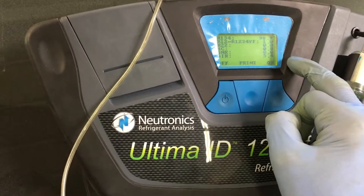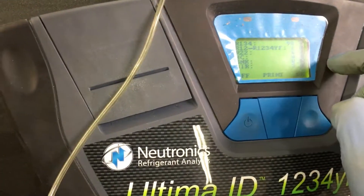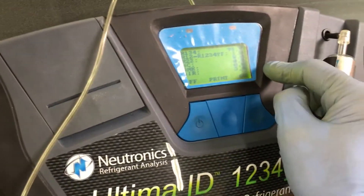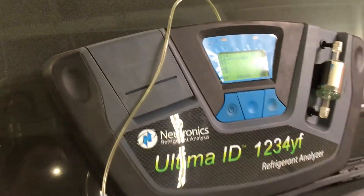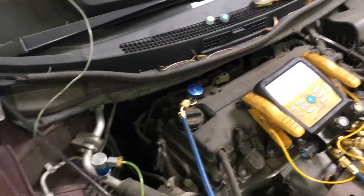5.4% air — that's really difficult, you really gotta try to contaminate your system with that much air mixed in through refrigerant. You gotta either try to do that or be really inept. But I continuously get this, and we got a little YF mixed in there too — it looks like 98% R134a with just a little YF, but that's what happens when a vehicle goes to one of those shops that don't have a refrigerant identifier.